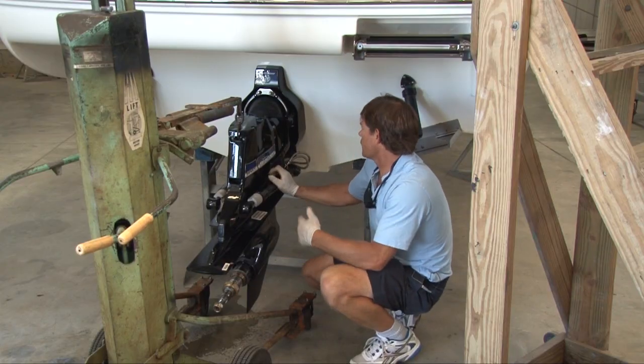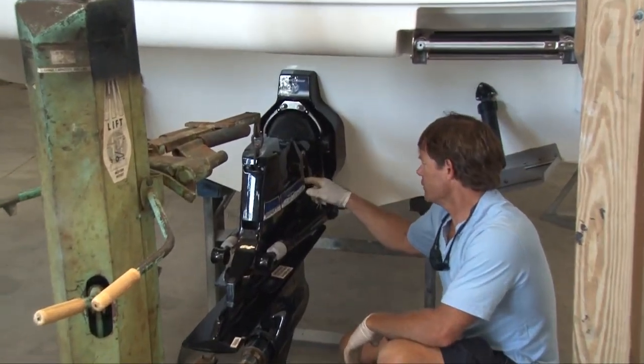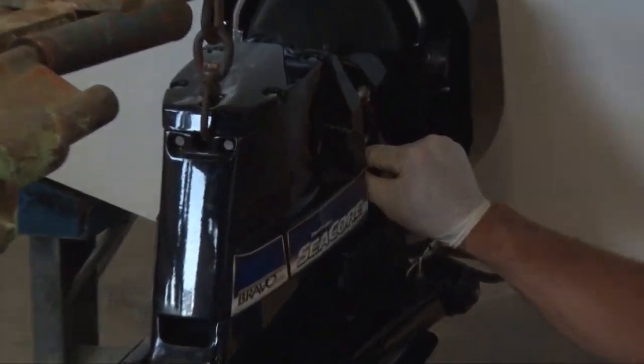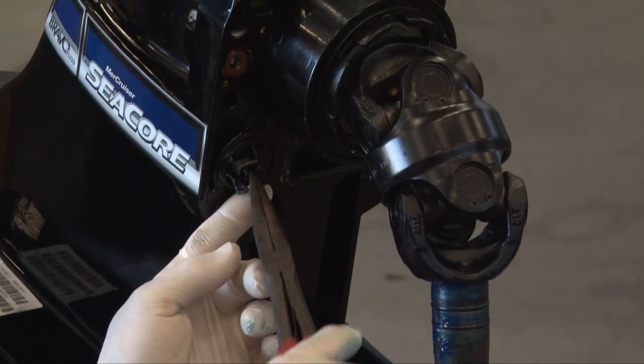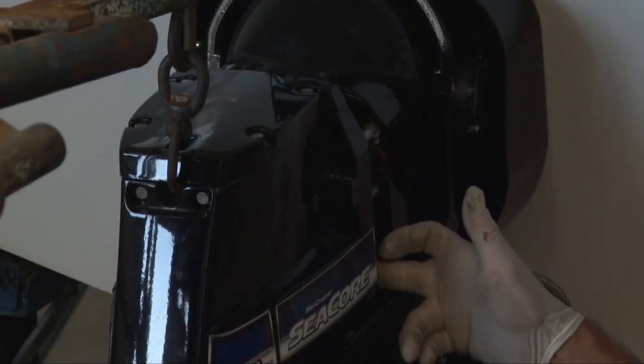The important thing when you put it back on as well as taking it off: generally when it comes off there's a shift cable right in here. It generally pops off, but sometimes when they're a little older and used, the little clip can stick, so you just have to be careful of that so you don't damage the shift cable when you pull it out. Just make sure that it separates.